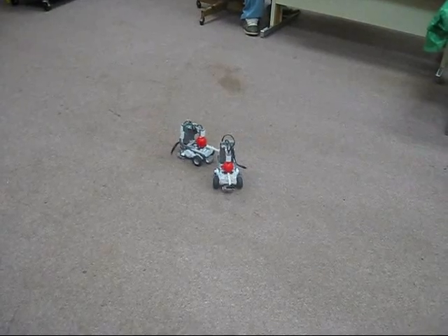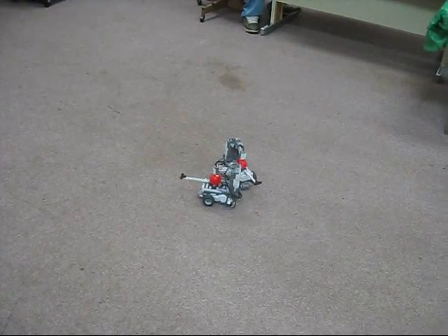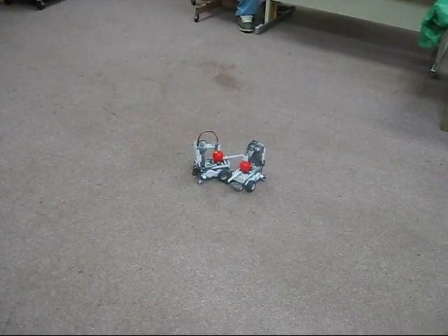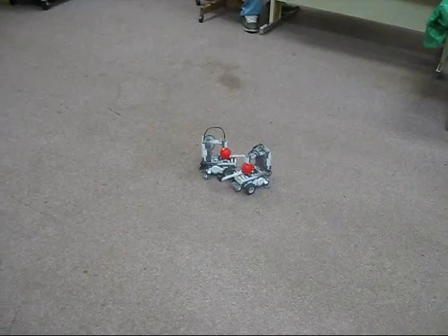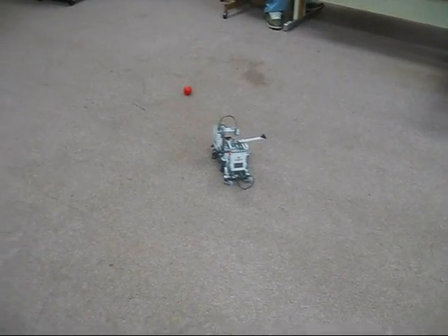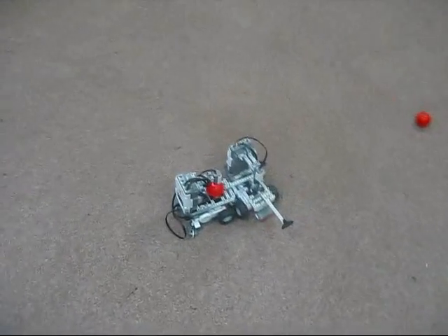Red, go forward. Blue, turn right. Red, turn left. Blue, go back. Red, stop moving. Blue, go back. Red, stop moving. Alright, and that is our project.